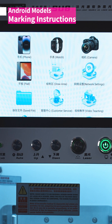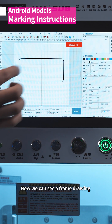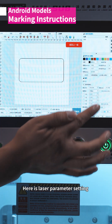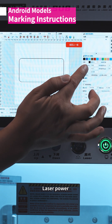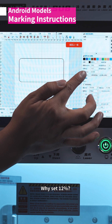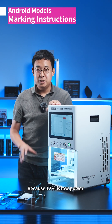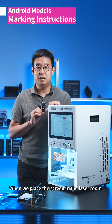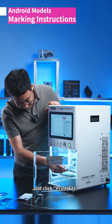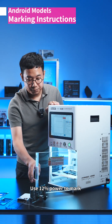Let me show you the specific operating methods. Let's open a drawing and choose a Samsung model. We can see a frame drawing here along with the laser parameter settings. We set the laser power to 12 percent. Then place the screen in the laser room and click print F2.